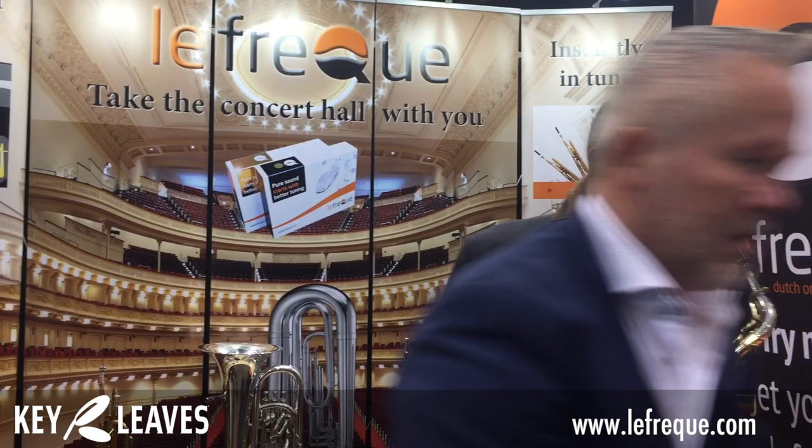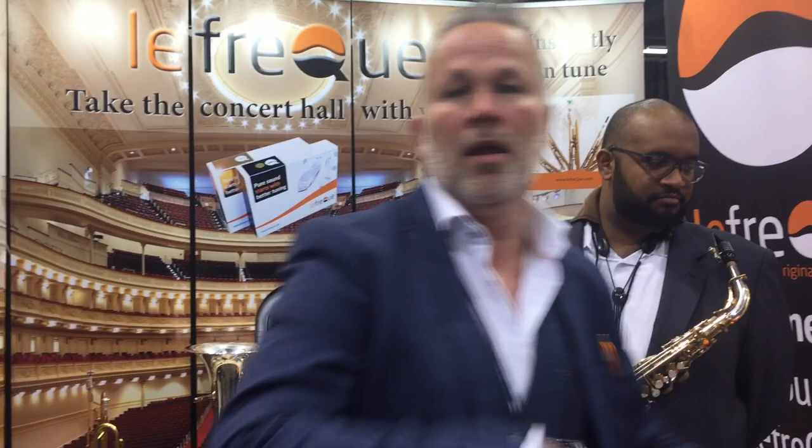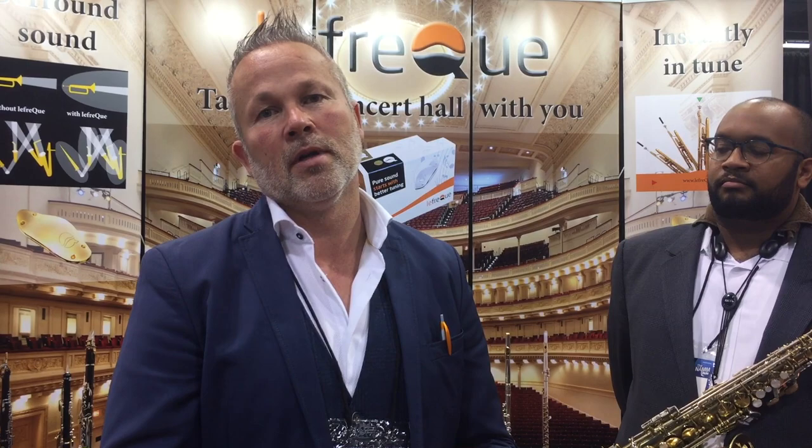Where can people find you and purchase this — are there dealers in the U.S.? We have a website, and on our website we have resellers. You can go to the U.S.A. section and find all our resellers there. If you can't find one in your neighborhood, you can always send us an email, and you can also buy directly through our website, but we try to encourage going to local dealers because they help us a lot selling the product.